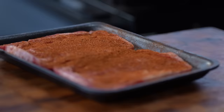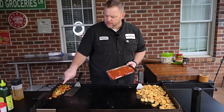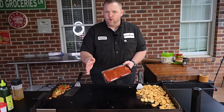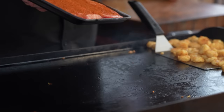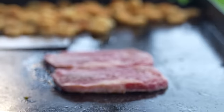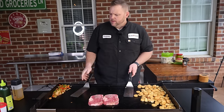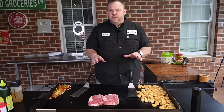Now we're going to cook our steak. I like to put the onions and peppers right in the middle — that's going to build a nice foundation for our steak. Got our griddle up to probably 450 degrees, perfect for searing. Notice I'm leaving these whole, and I'm doing that intentionally. Get them down and make sure we have a nice contact patch, with just a little bit of oil.